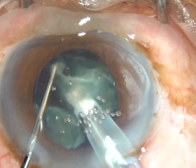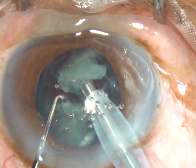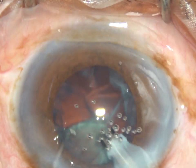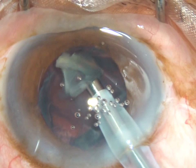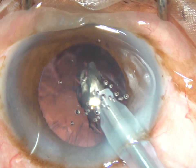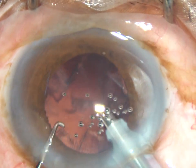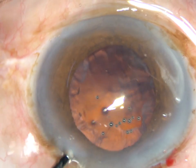In this machine there is longitudinal movement as well as transverse movement of the phaco needle. So it is a combination of longitudinal and torsional phaco. So the nucleus is smashed.